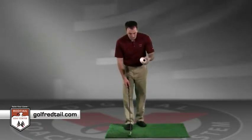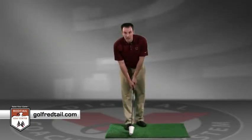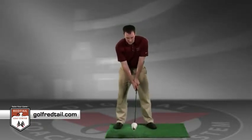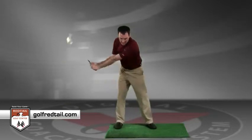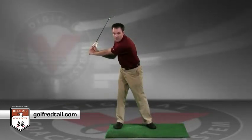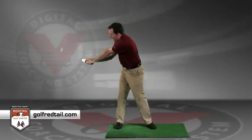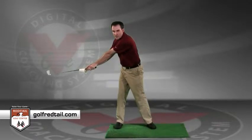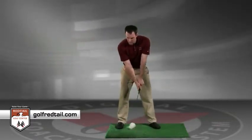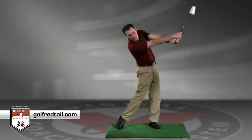From there, take that cup and put the smaller end closer to the club head, let that cup drop to the bottom of the club, and get into your set up position. We're going to swing back, let that cup drop, and the goal for this drill is to feel like your hands are going to snap the club out to the club head as quickly as possible. Swing back, let the cup drop, then snap that cup out.